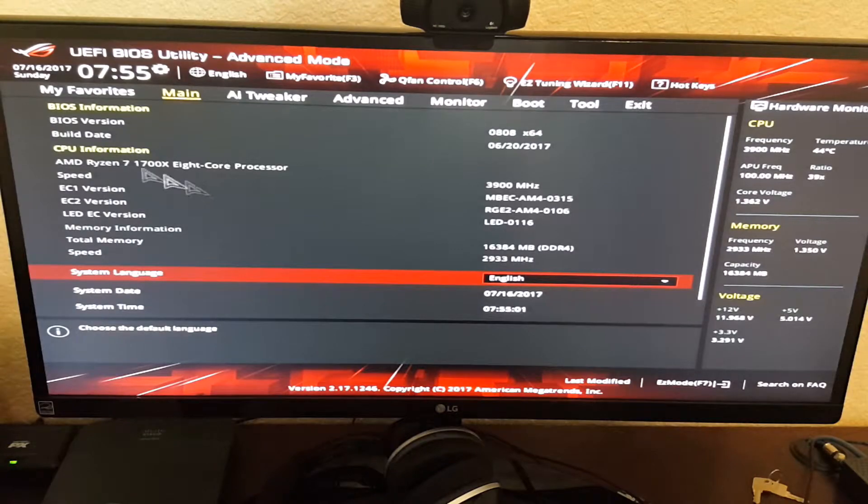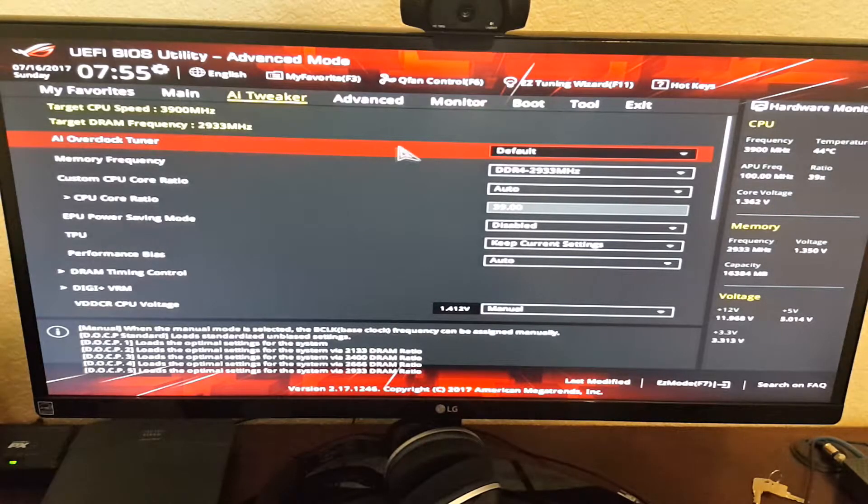What you want to do is come into your AI Tweaker, and your AI overclock tuner — you want to have that set to default. I've tried all the DOCP profiles and didn't have any luck with them. They seemed like they were going to work, and I could get it to boot at 3000MHz with the correct timings and voltage, but somewhere along the way of benchmarking, playing a game, or rendering in Vegas, it would crash out on me. With this setup, it's been really solid — I haven't had any trouble. The memory frequency I have set to 2933.